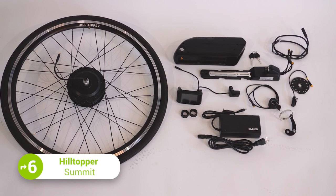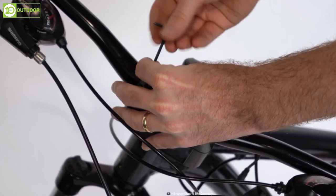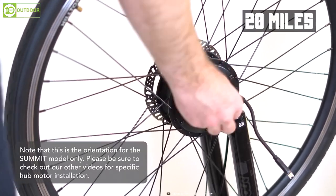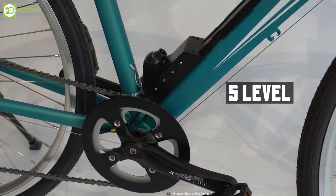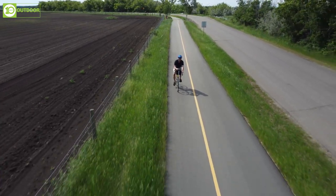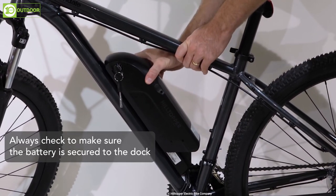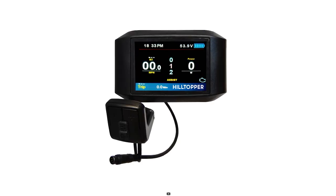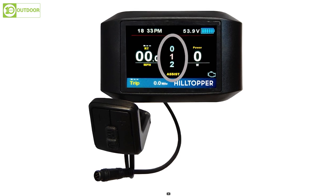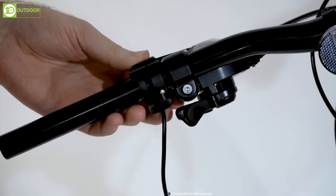Now meet the Hilltopper Summit electric bike kit, which offers a powerful and efficient way to upgrade your ordinary bike and can conquer even the toughest hills. With a powerful 500-watt motor, it provides a consistent cruising speed of 20 miles per hour and 5-level pedal-assist will give you extra power with every pedal stroke. Additionally, the kit comes with a throttle to give you even more control over your speed. The battery included will give you a range of around 40 miles depending on power usage, and there's also an LCD screen that provides real-time data about your speed, range, and power. All in all, the Hilltopper Summit is a great conversion kit with enough torque to conquer the steepest of hills.